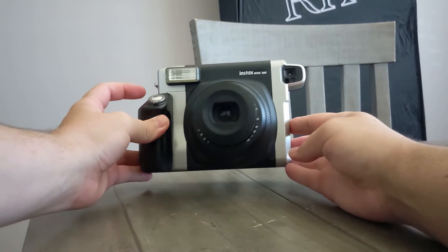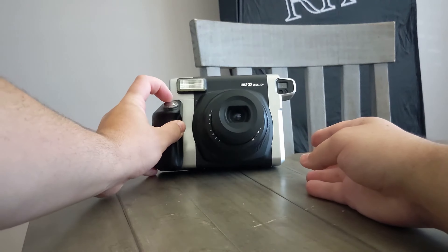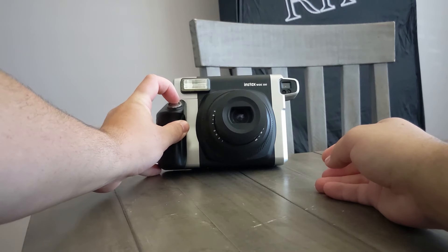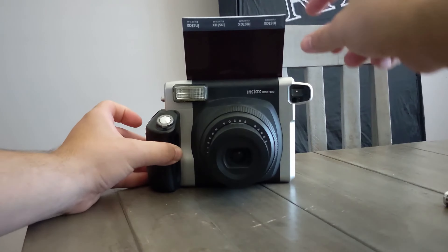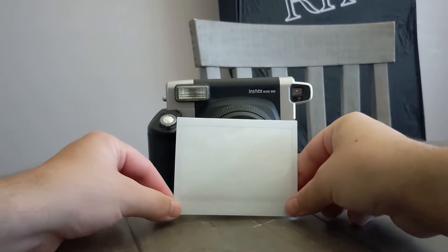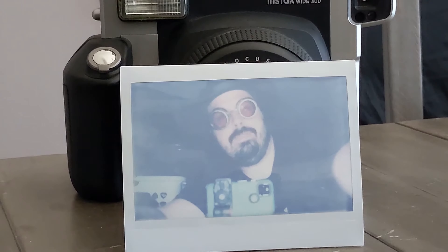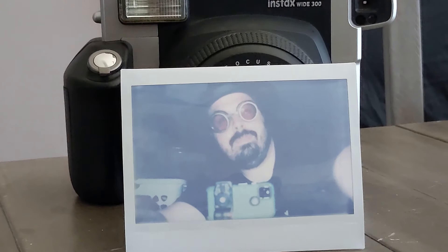For the first picture, I expect it might not be perfectly focused since I don't think I can get far enough away, but let's test it out. I was not expecting the flash, that's for sure. Let's wait to see if it shows up — oh, I'm seeing an image appear!